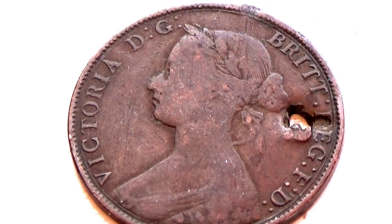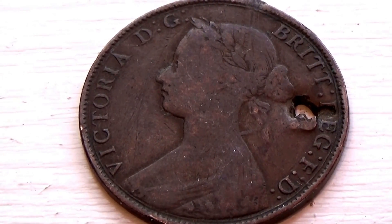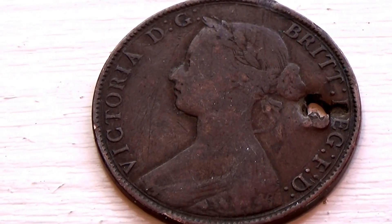Look at that — Victoria. It's a nice Victoria coin.